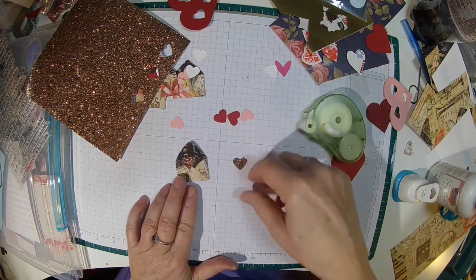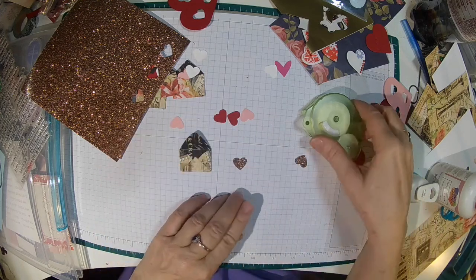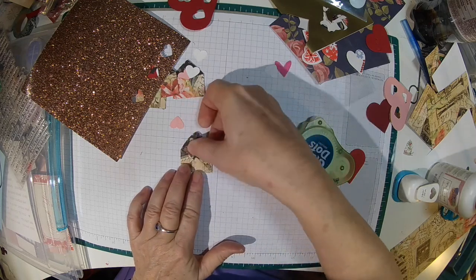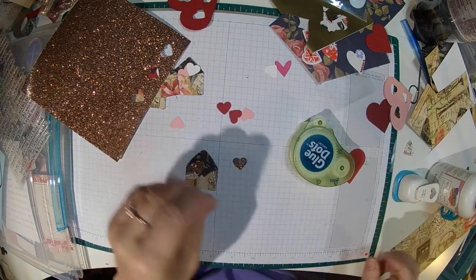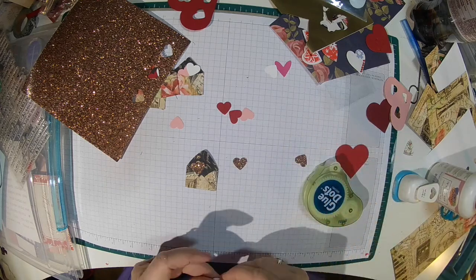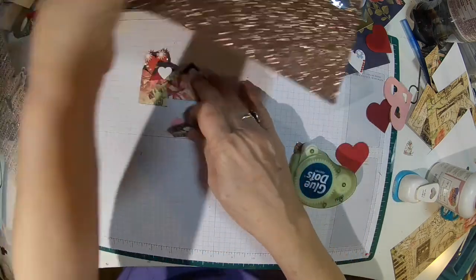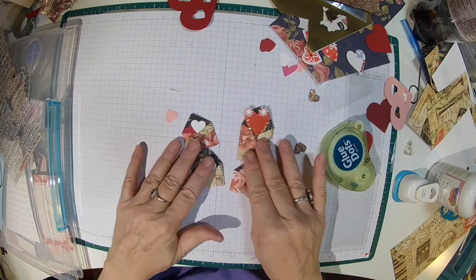Tilly wants to play as usual when I'm trying to film. Let's go ahead and put a glue dot on that — a white one. And there we go — there are four embellishments.